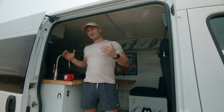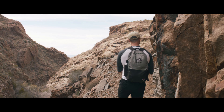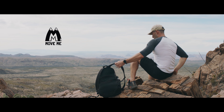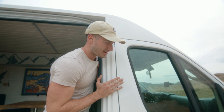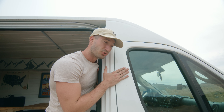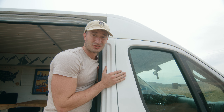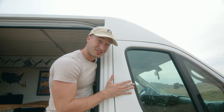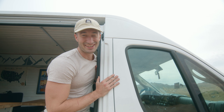Hey guys, Billy Bosco here with the Movie Movement, and my van is finally done. I thought it was time to give you guys a full-blown tour of it. We're gonna start outside first. I have a Dodge ProMaster 2500. There are a lot of options — Nissan, Mercedes, or Dodge. I was leaning towards a Mercedes but was told service can be a little pricey, whereas any technician can work on the Dodge ProMaster.